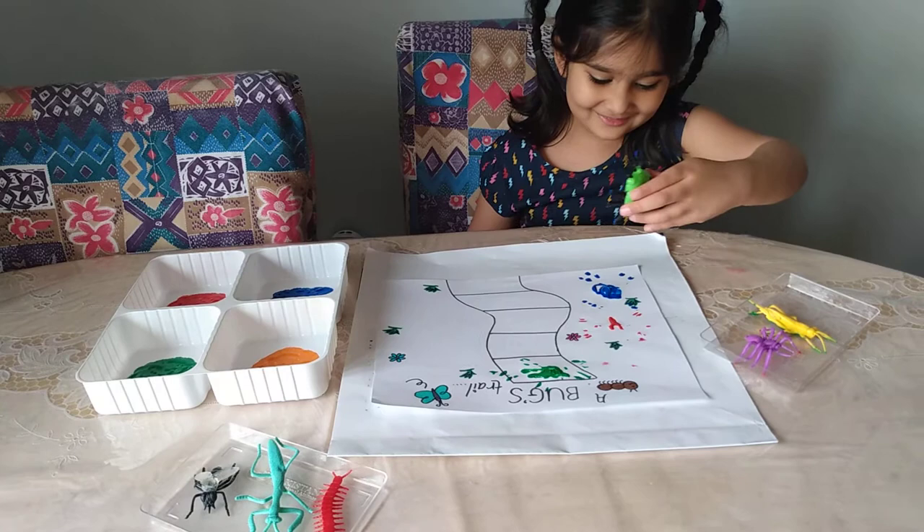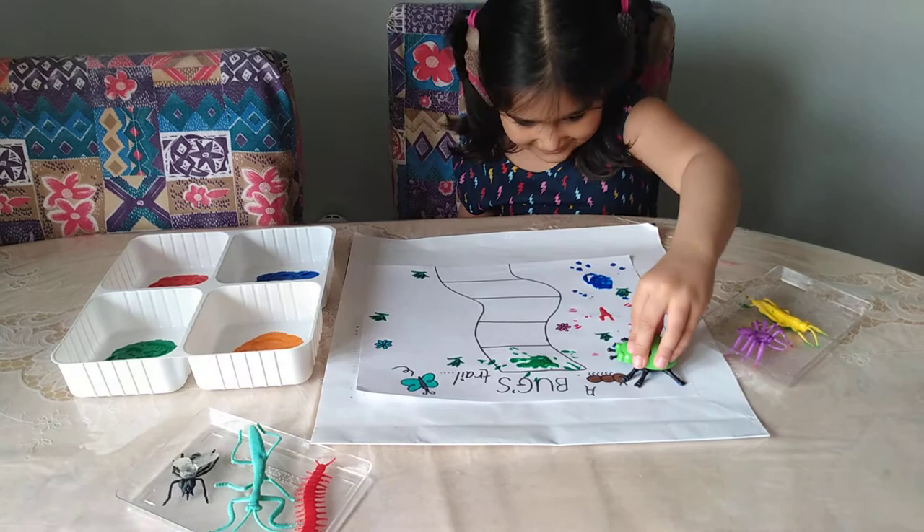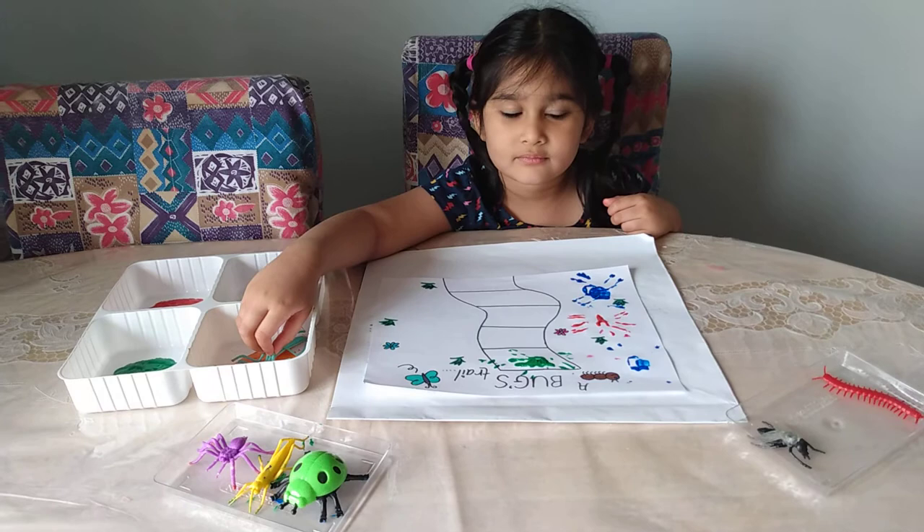I see a bubble! Do you want to stamp it in another area? Right there! Looks good! Awesome, that looks so cool!